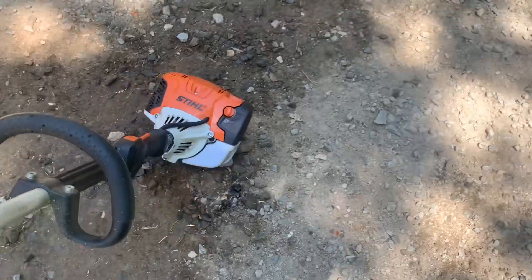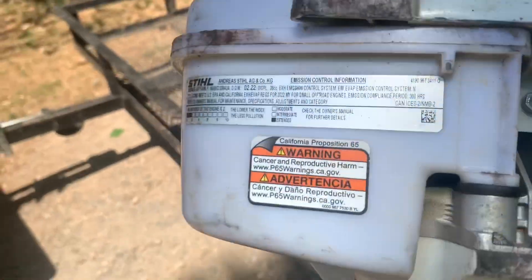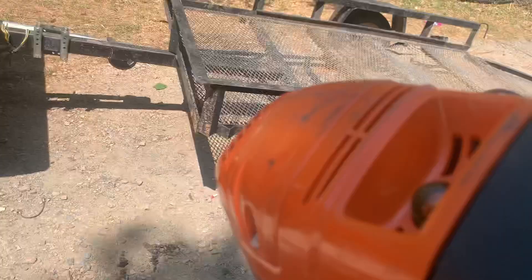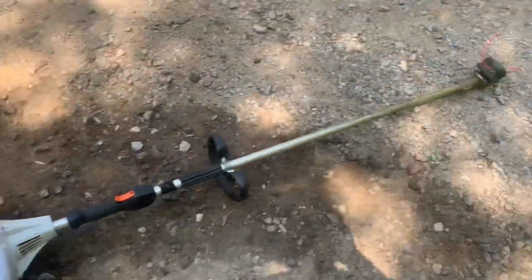The manufacturing date on it is February of 2022, as you can see, so this thing's brand new. I bought it the same month it was manufactured and we're going to do a little review on it. It's been a good trimmer — haven't had any issues with it.